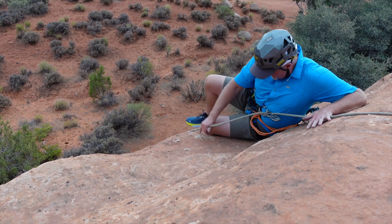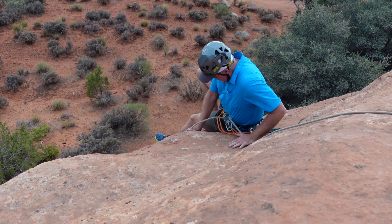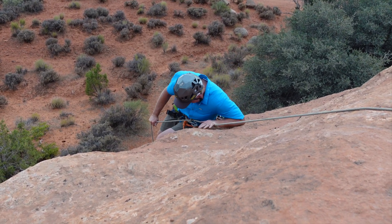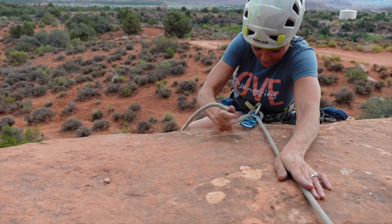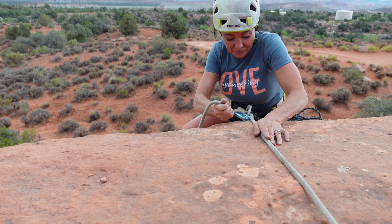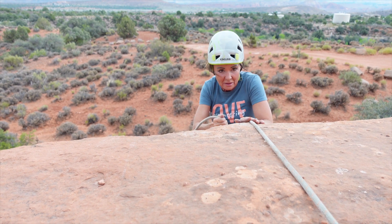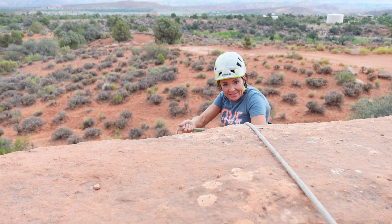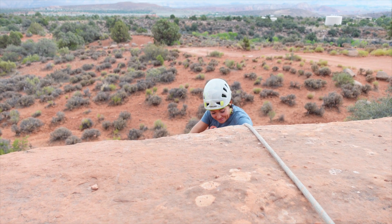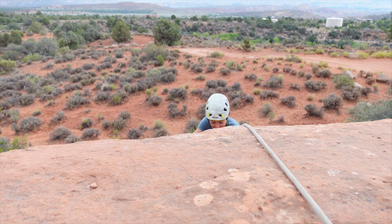Next, Shane, the ribeye, is rappelling on the shrubbery, which is now backed up only by the filet mignon, Dana. And rappelling last is Dana, the filet mignon. Her confidence is fairly high because she saw the shrubbery tested by both Adolfo and Shane.